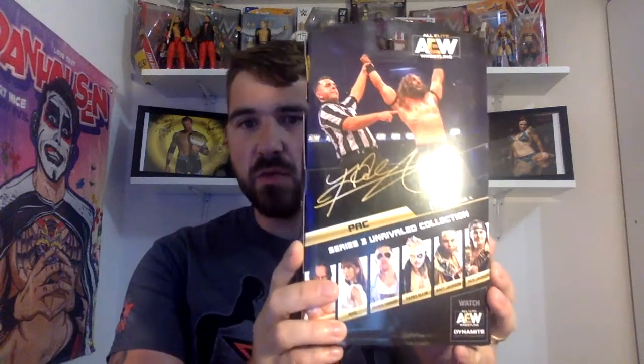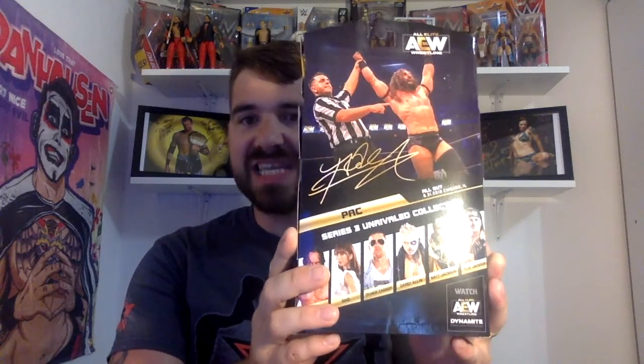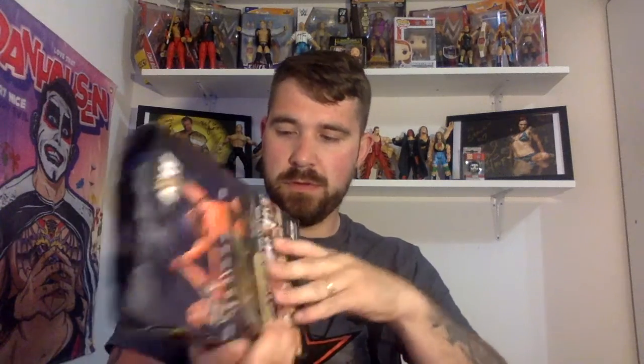First off, we've got — didn't really think about where I was gonna put the bag, probably not next to the microphone, that wasn't the best idea. So Pac was the other figure that we got. You can see on the back the other figures in the range: there's Darby, the Young Bucks, Orange Cassidy and Rio. Like I said, they didn't have any Darbys in stock. I got home, looked online, and it said 'to do' which is really frustrating, but there'll be other times where we can pick up another one hopefully.